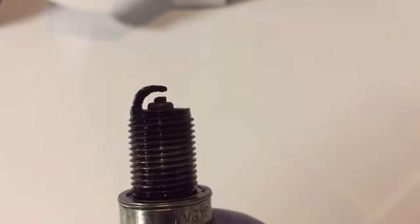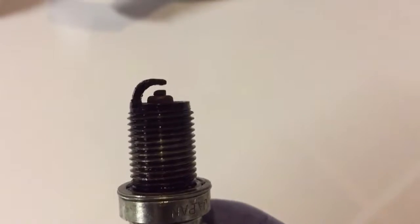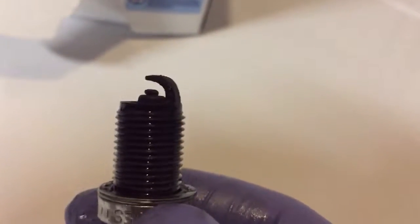Here's another one. You can see the electrode is worn away. You can see that gap. This is the one I re-gapped and tried out. And you can see this one right here — look at that gap.